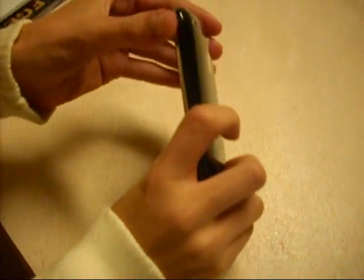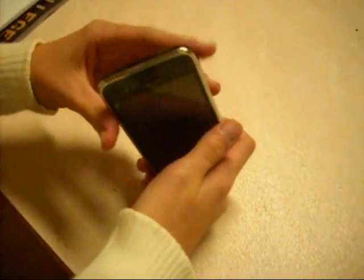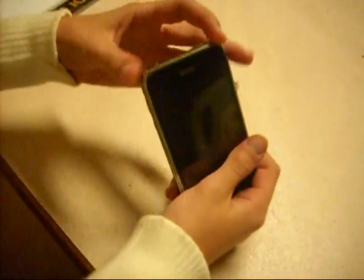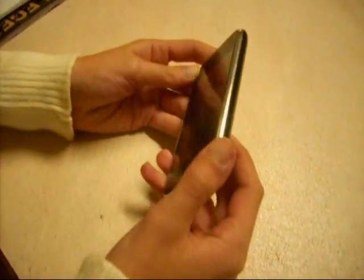I like how it covers every point of the iPhone, and even the corners are staying on pretty good. Some people say that they aren't able to get them sticking on, but all you have to do is have some patience and apply them right.